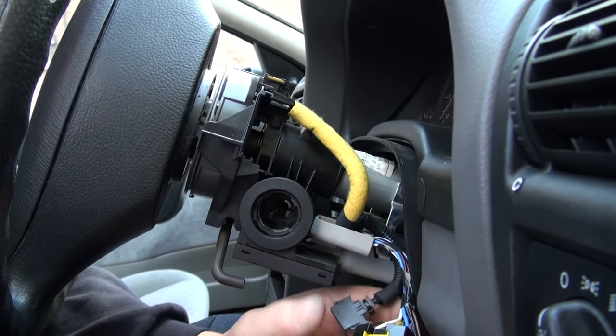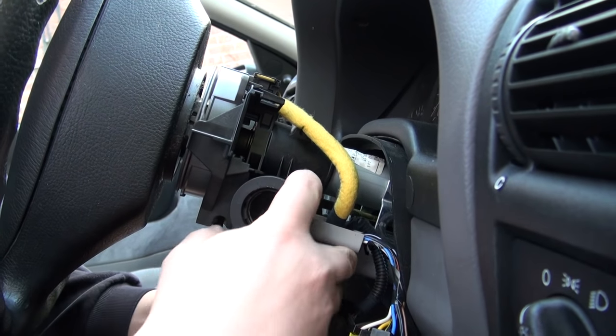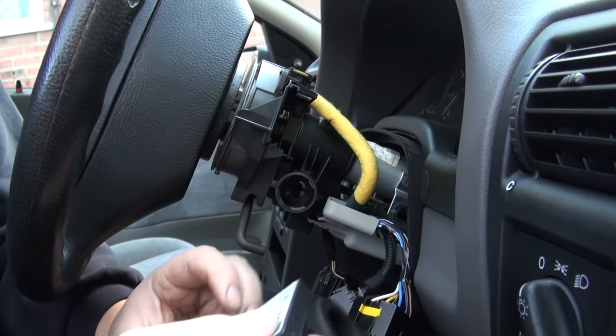Then the key reader can be unplugged and pulled straight off. Just like that.